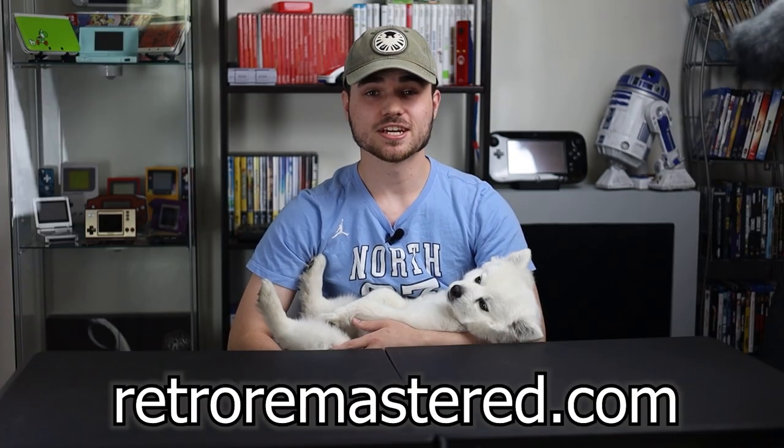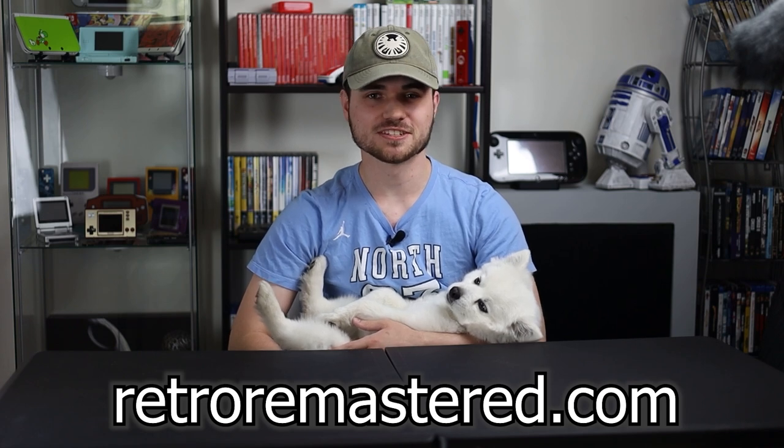If you're a Game Boy Color fan or those just interest you at all, check out the link in the description. You buy one, it helps me out. Now back to your regularly scheduled program.